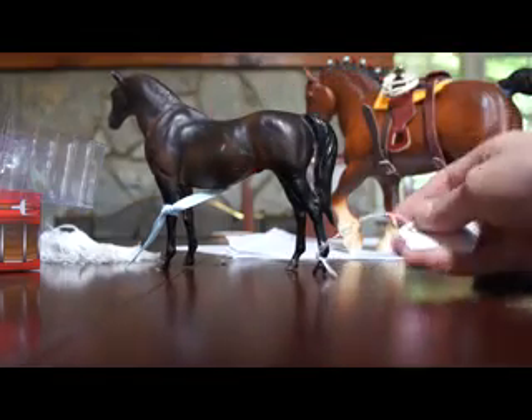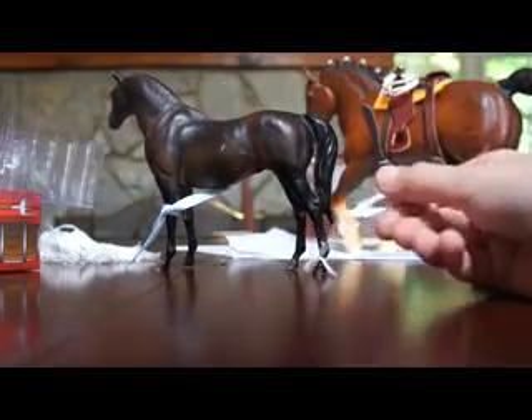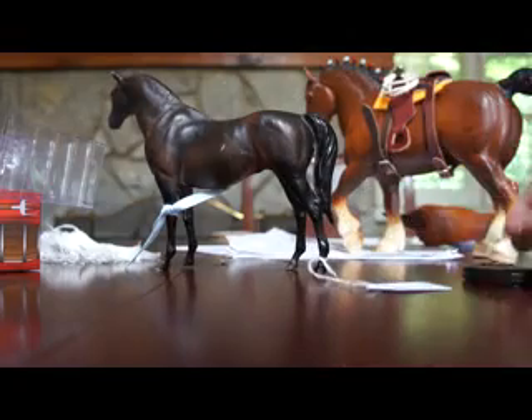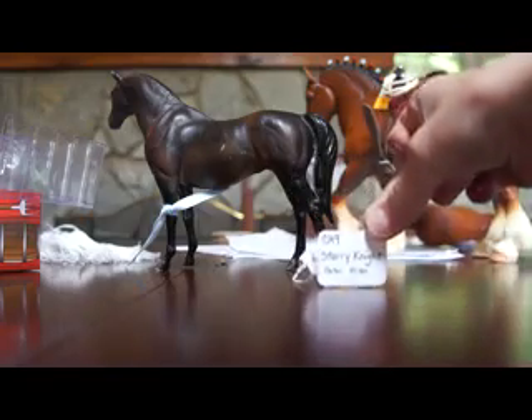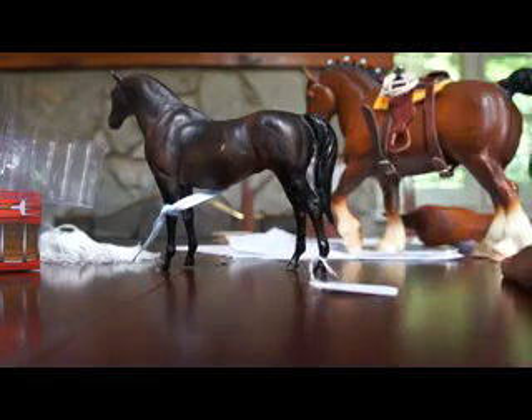Hey guys, this is the first tutorial in my Briarfest Preparation Series and this one is on how to tag your horses. Let's get started.